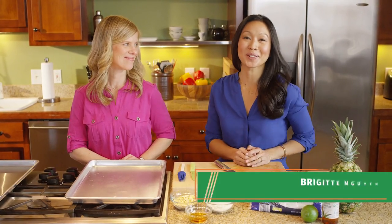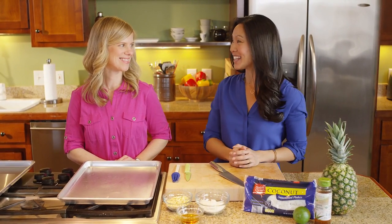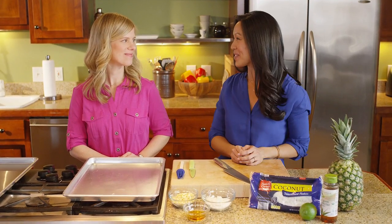I have an incurable sweet tooth and fresh fruit from Aldi is the perfect solution. Here to help me make a healthy fresh fruit dessert is my friend Sally, registered dietitian and Aldi advisory council member.